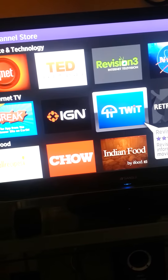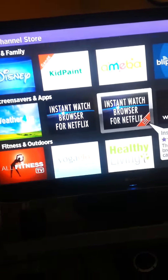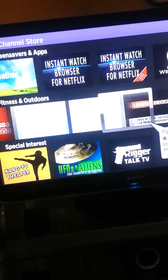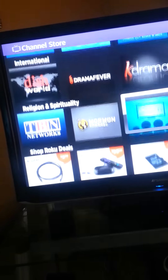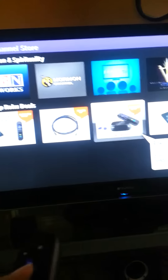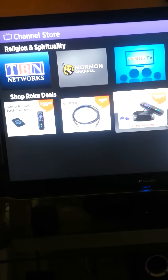I got all this stuff — all these different channels I can choose from, and I've only paid one price for the box. If I want fitness outdoors — look at that live exercise. It's special interest. Travel. International religion. Shop Roku. Here's the Roku 3 just coming out. This is what I'm going to probably end up getting — to me it's totally worth it.